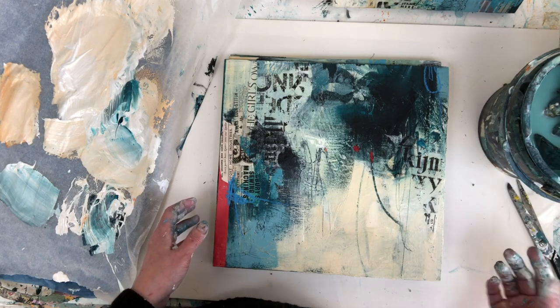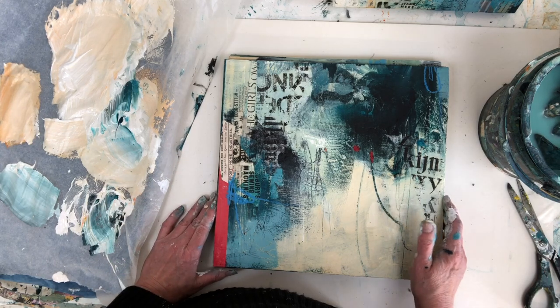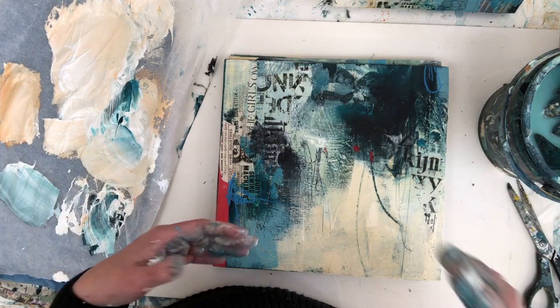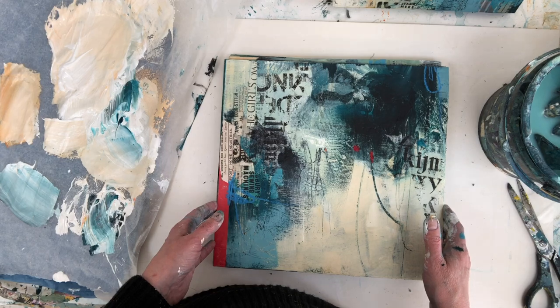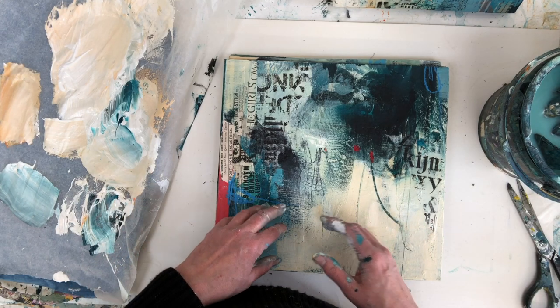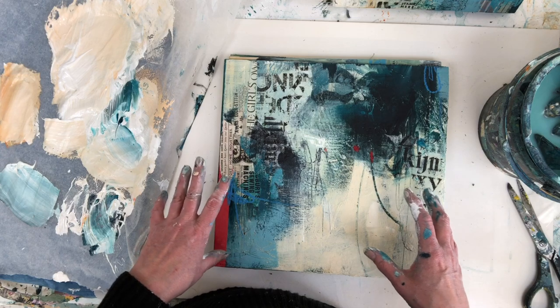So to me that's what a series is. I don't prescribe my way for everyone — there are lots of other ways to do this. Some people consider a series anything you're working on at the same time regardless of whether they look alike or have the same theme, but for me there has to be some cohesive idea behind them. In this case the idea is simply the colour palette and some of the elements I'm playing with.